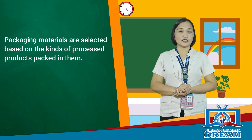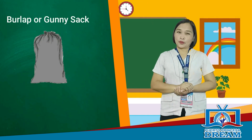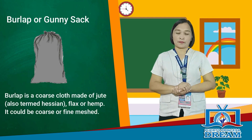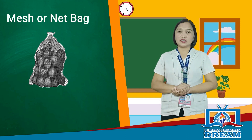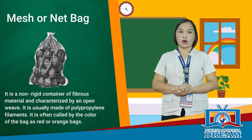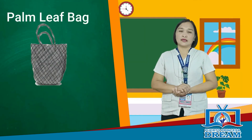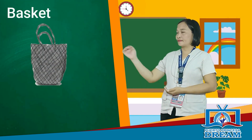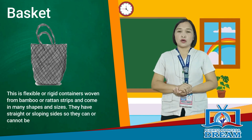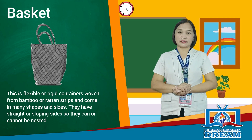Packaging materials are selected based on the kinds of processed products packed in them. Burlap or gunny sack is a coarse cloth made of jute, flax, or hemp — it could be coarse or fine meshed. Mesh or net bag is a non-rigid container of fibrous material characterized by an open weave, usually made of polypropylene filaments, often called by the color of the bag such as red or orange bags. Palm leaf bag is commonly used for field collection or shipping small volumes of commodities to nearby markets. A basket is a flexible or rigid container woven from bamboo or rattan strips, coming in many shapes and sizes.